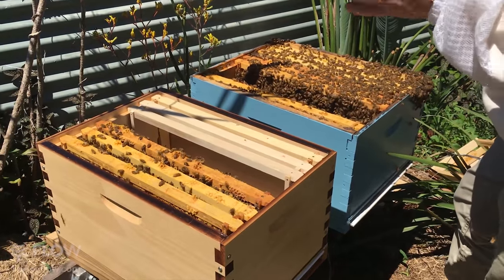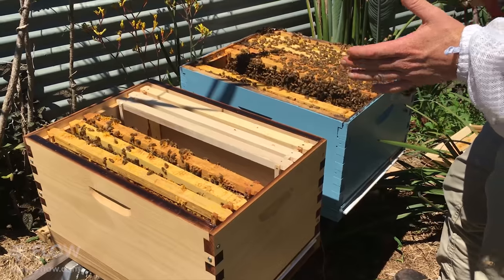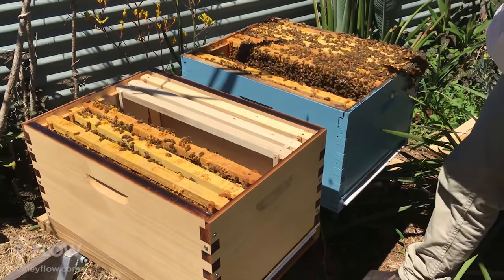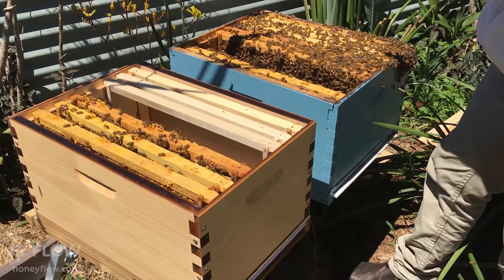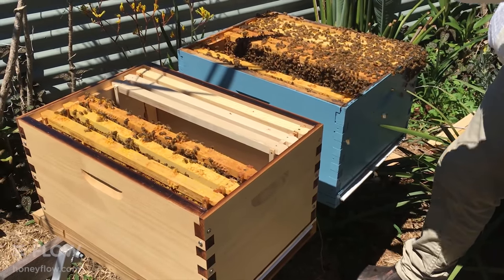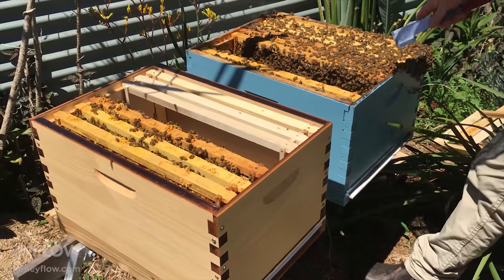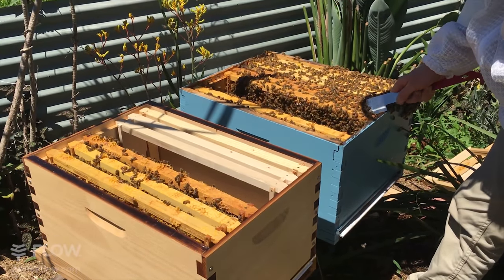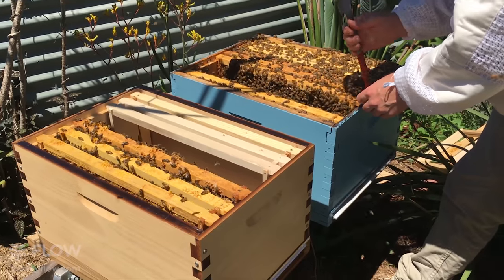We've now definitely got bee eggs in both boxes. The aim of the game now is to build a nice set of frames in each hive with brood in the middle and pollen and honey on the outside. I'm going to lift up this next frame.